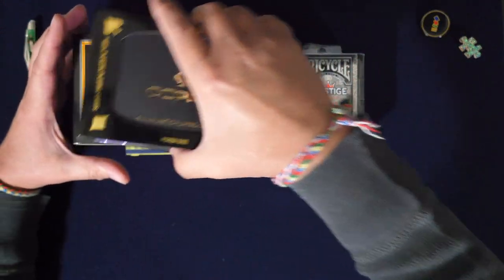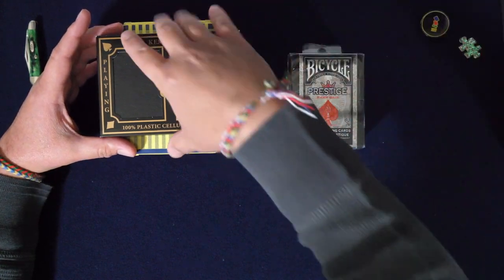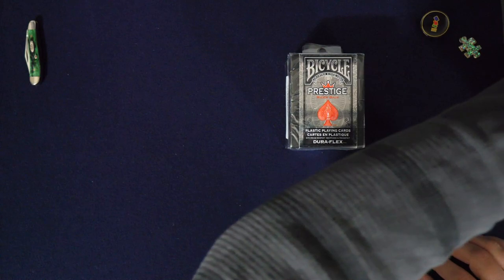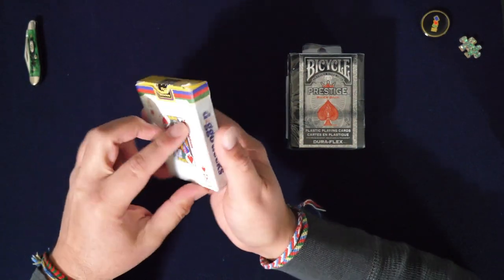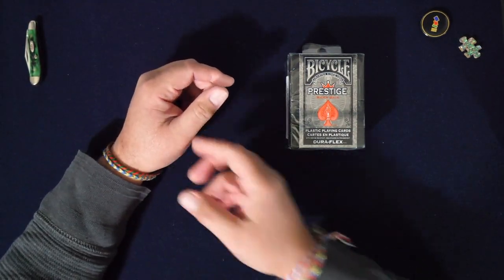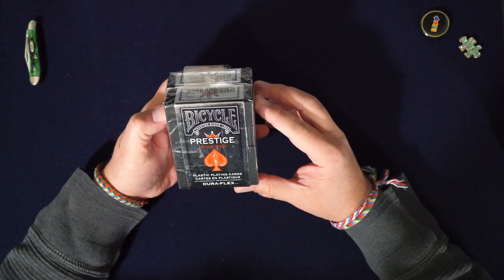I'm going to do these and then do a comparison video — that's the next video — if I don't end up getting the other decks, which I don't think I will because I have too many now. I think I have enough to last me a lifetime. I also made my own deck, which I will post a link to in the description.